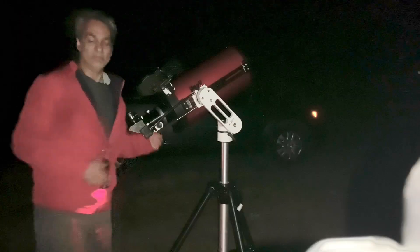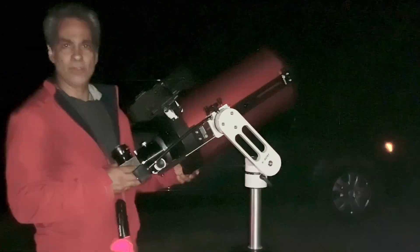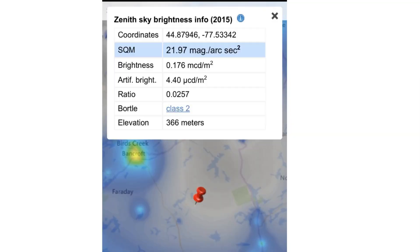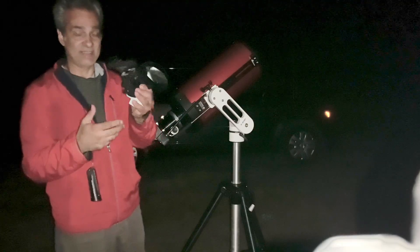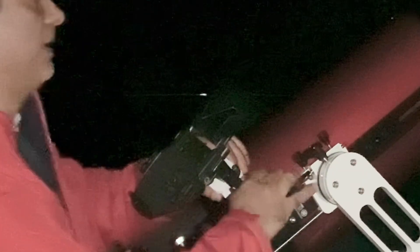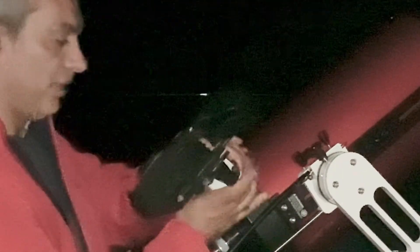Well, at least I hope one of them. As you guys can see here, we got the Ioptron Ritchey-Chrétien telescope and I got it here in the zone two because I want to test it out before I bring it to Mexico and make sure everything's working properly. I got a second Star Sense now — this is a second one, not the one on the Dobson — with a Vixen finder shoe, so I can put a second Star Sense on my refractors or other telescopes.